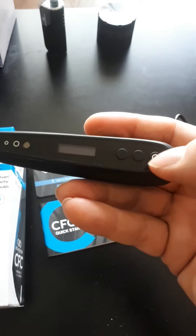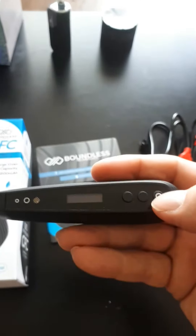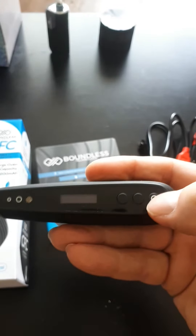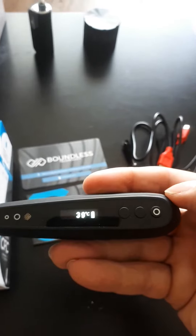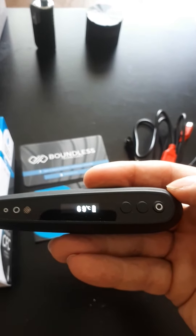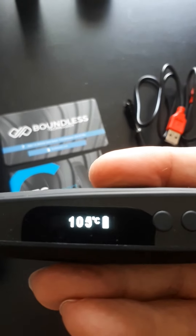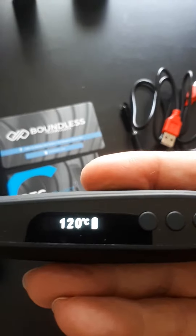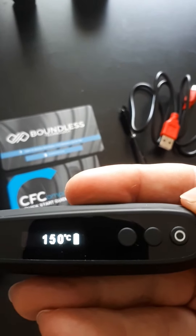It has a very basic button design like most vapes — just a couple of buttons. This one has a power button, and like every vape I've had, you have to press it five times. I don't know why it's not just three, four, or once, but as you can see it heats up and displays in Celsius.